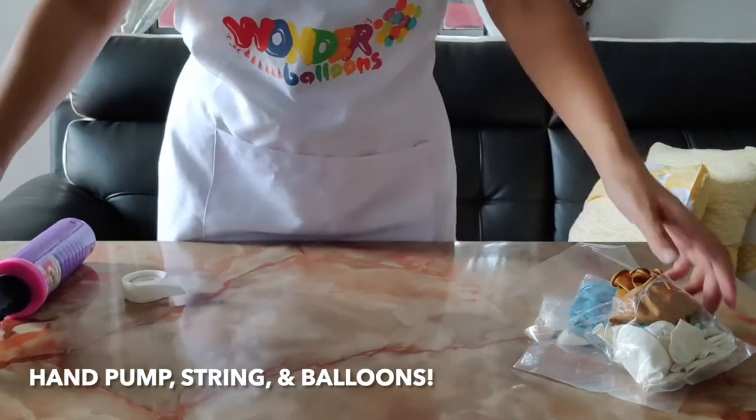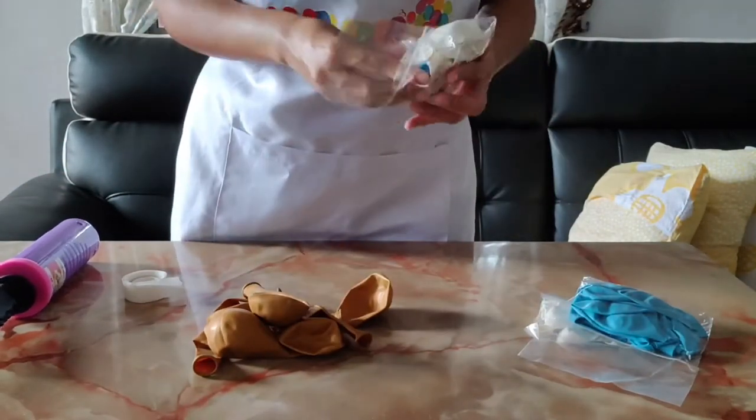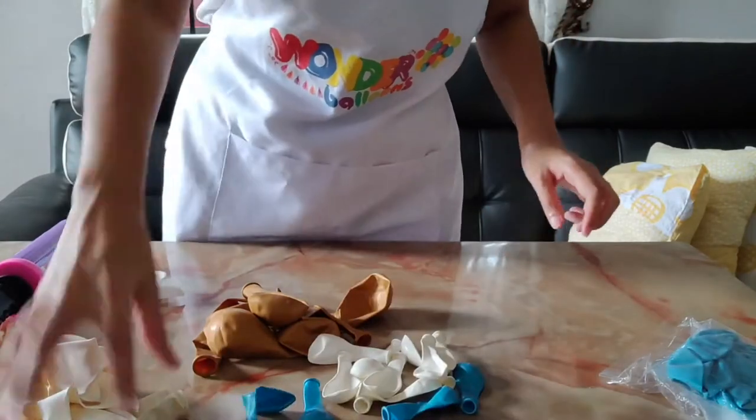A hand pump, balloon duct tape maybe, string, nylon fishing line, and of course your latex balloons.